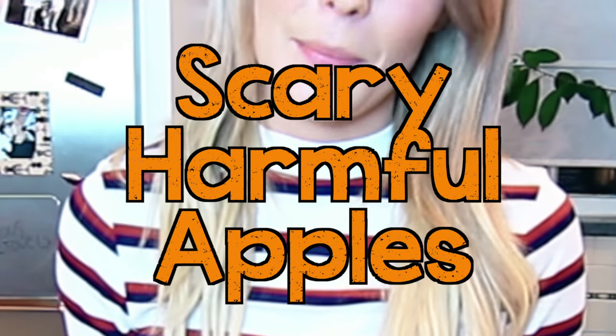It is now October, which means it's one of the scariest times of the year — it's election season. And Halloween season! So today I wanted to make something inspired by both Halloween and the election season: caramel apples. Caramel apples are a staple of fall. And around Halloween a lot of people make scary caramel apples. But because this election season is extremely important and extremely terrifying, instead of scary caramel apples, I'm gonna make scary harmful apples. Follow along!